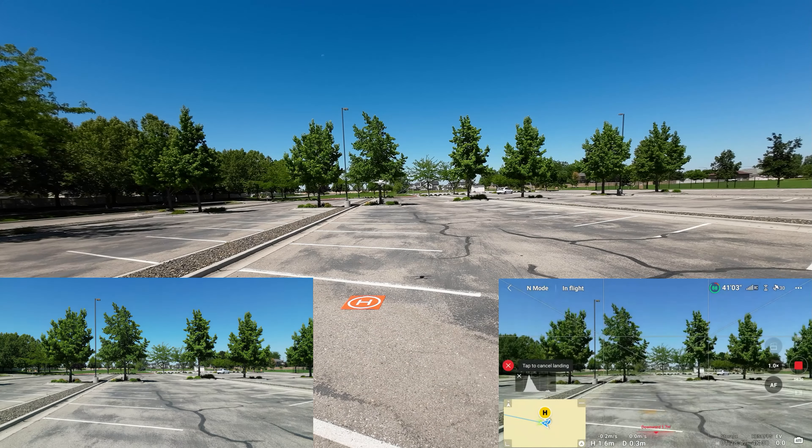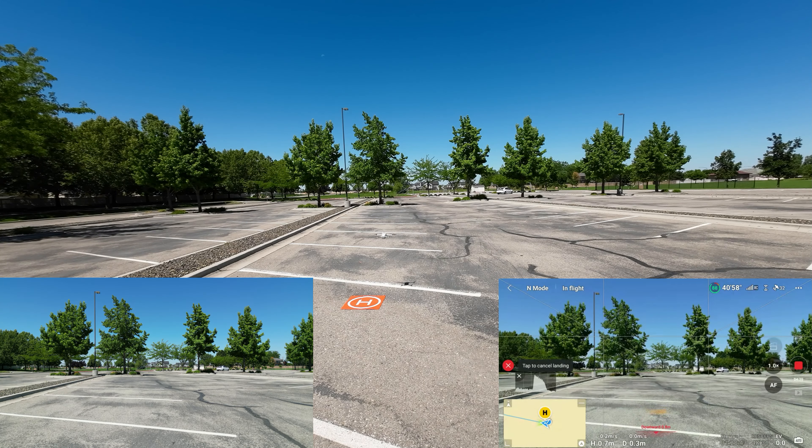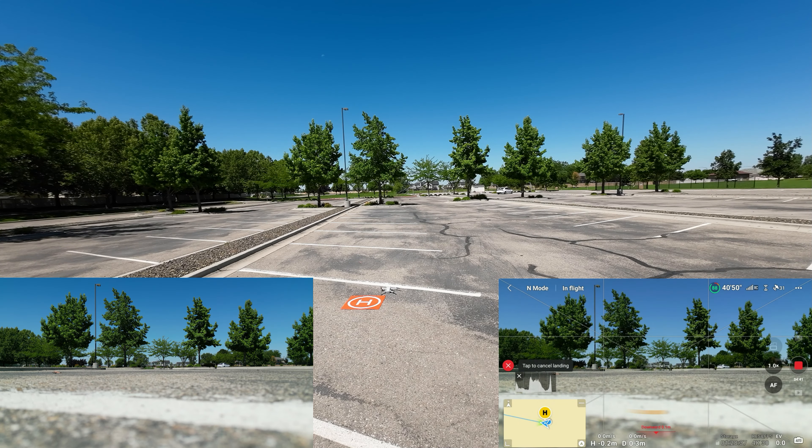It looks like we're going to get pretty close to the pad and the drone automatically lifts up the camera. We're going to let it land and then do a traditional return to home to show you how that works.